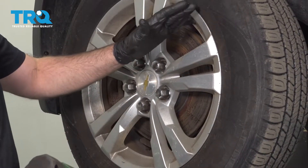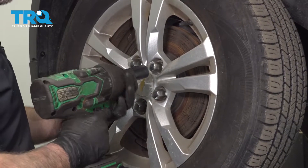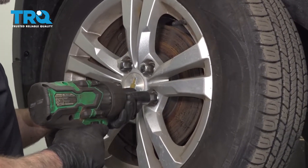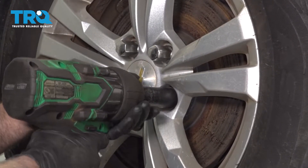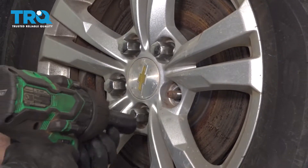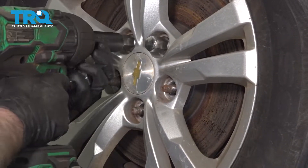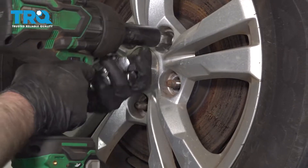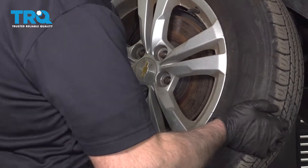Remove the wheel. You don't necessarily need to remove the wheel if you can access the mount, but we're going to remove it for video purposes and it'll be a little bit easier. Take a 22-millimeter socket, remove the lug nuts, and take the wheel off.